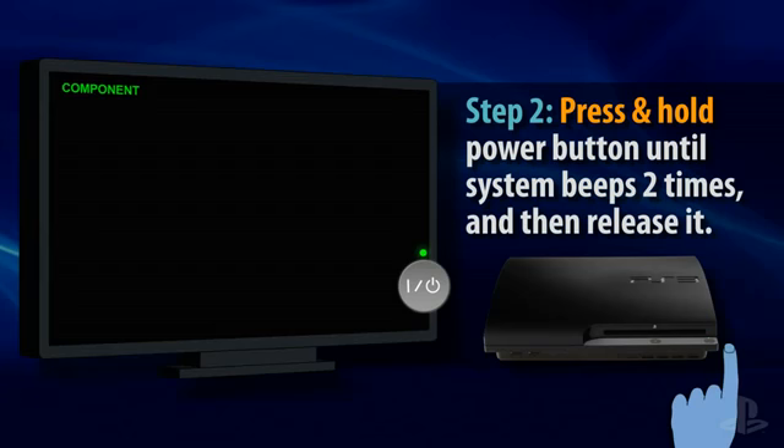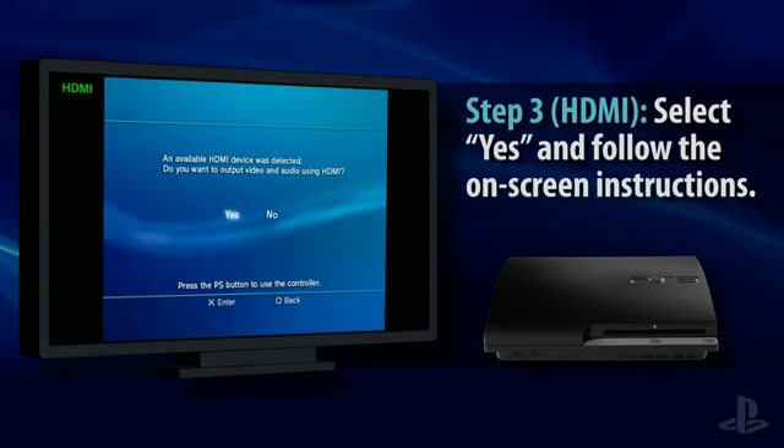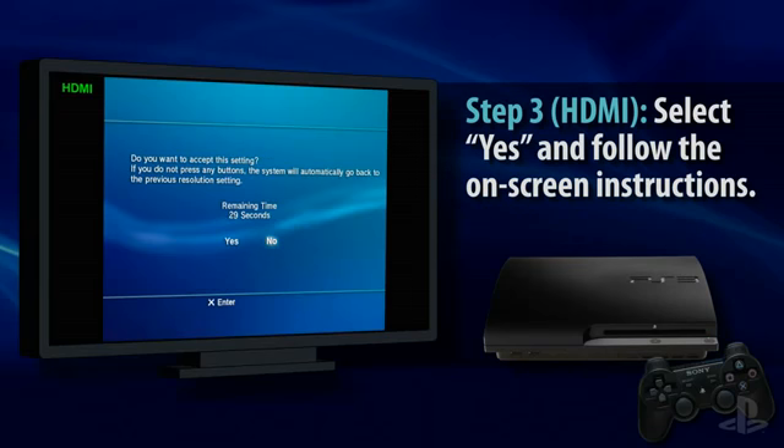At this point, if you have an HDMI cable connected, you will see an on-screen message that asks if you want to use this cable. Press the PS button to turn on the controller, select Yes, and then press the X button to confirm. Follow the instructions on your screen to continue to the XMB menu.